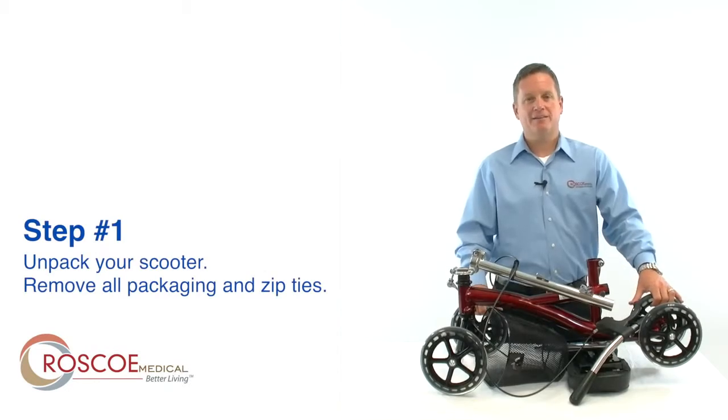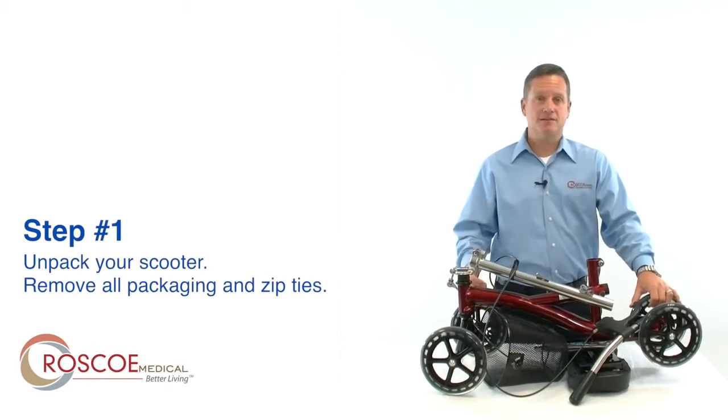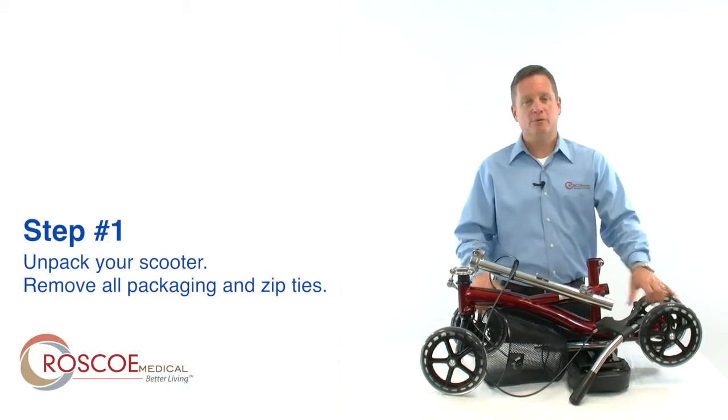Step 1: unpack the Knee Scooter from the box and remove all the packaging and zip ties. For demonstration purposes, we have already removed those.